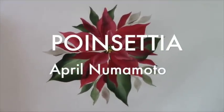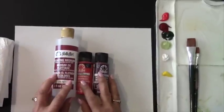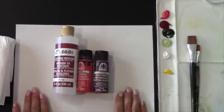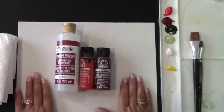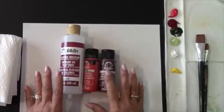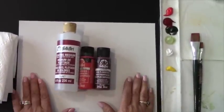Today I'm going to show you how we can paint a quick and simple poinsettia. I want to go over the supplies. I'm going to be demoing on a sketch pad, so it's just paper. When I demo, I like just using the paper, but with what you learned today, you can paint on canvas, you can paint on glass, and all sorts of surfaces.